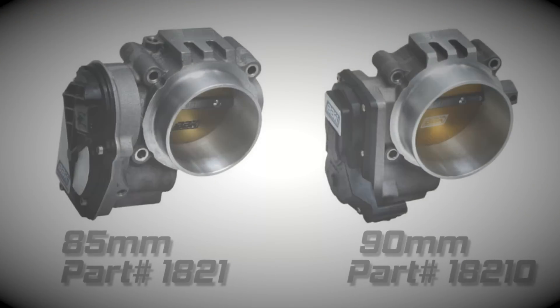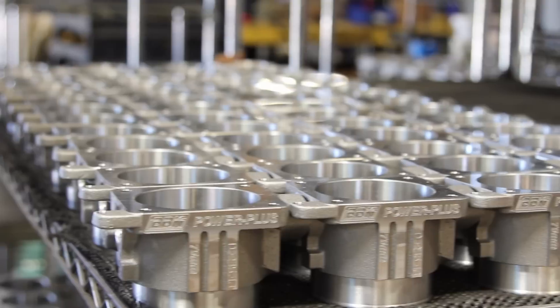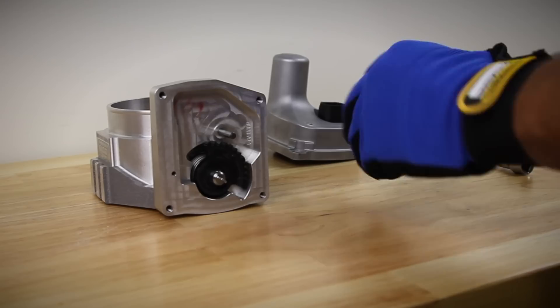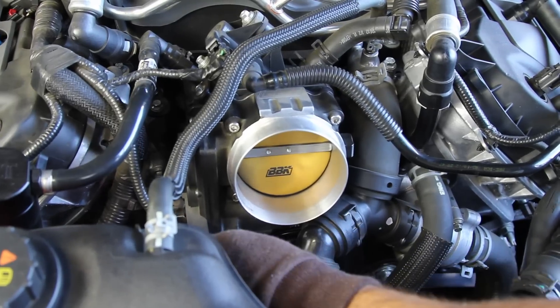Now that we've got the cold air induction kit installed, let's take a look at our Power Plus series throttle body, which we offer in either 85 or 90 millimeter versions. These units are fully CNC machined from a brand new lightweight aluminum casting from our Summit, California factory, and are assembled with OEM-style components and electronics, making this a true bolt-in, plug-and-play upgrade.